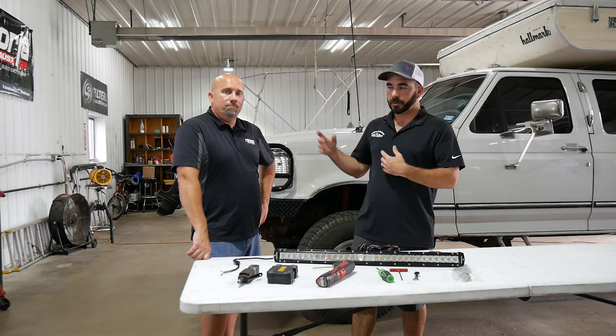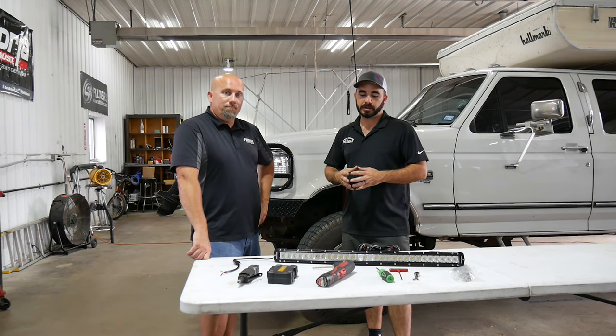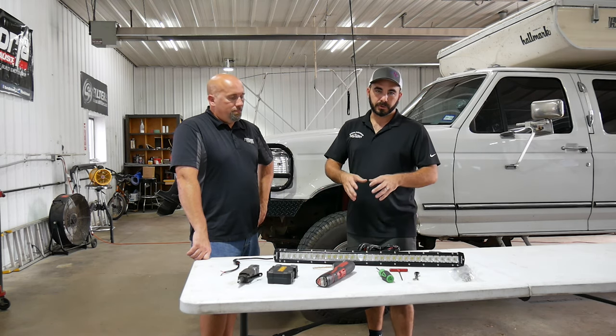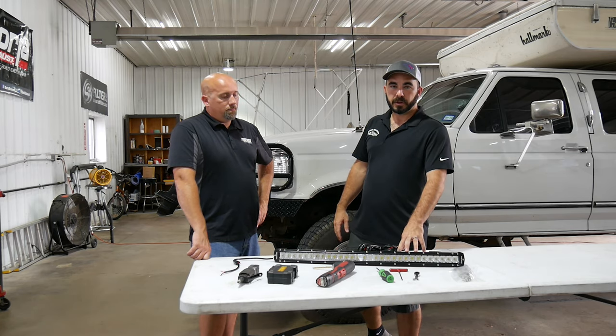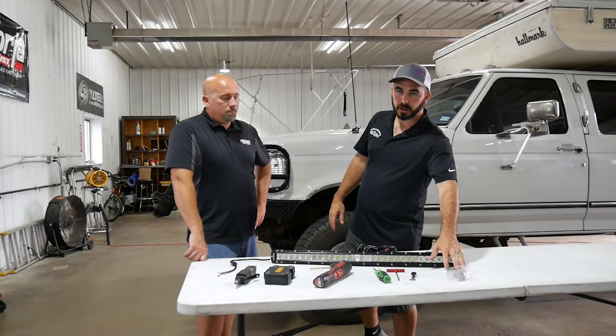Hey guys, Bob with CP Addicts here with Brian Rogers of Firewire LEDs. We are going to do an install on my personal truck of one of his 30-inch light bars with a set of our grill brackets.